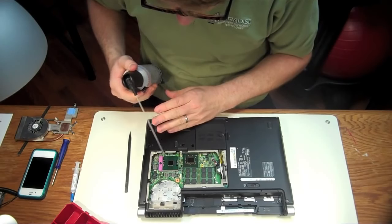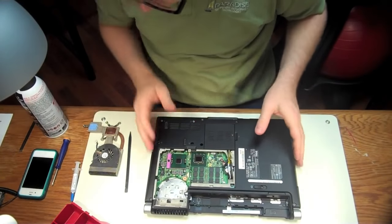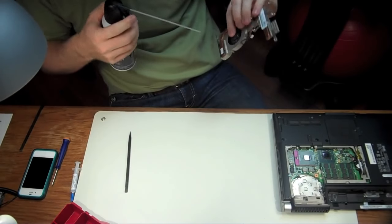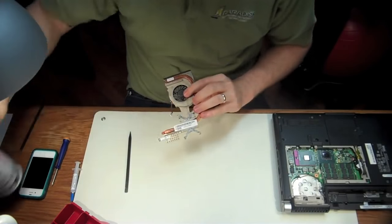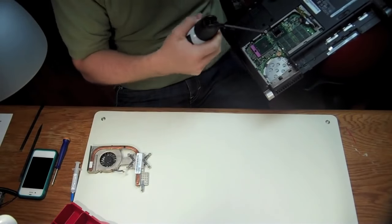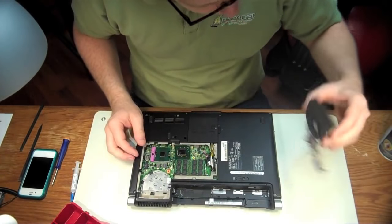We're going to take a little bit of compressed air and blow that off, dry it off — same with this. Make sure it's clean and dry. Then we're going to take the fan assembly and blow it out. We got that fairly clean — looks good. There was more dust in there than I thought. And while we're here, we might as well blow out the chassis too and get all that dust out of there.